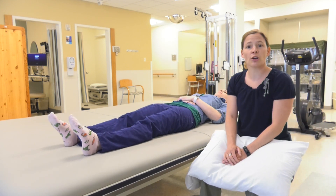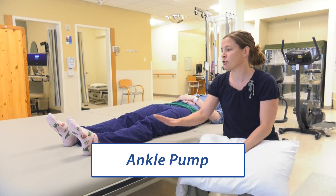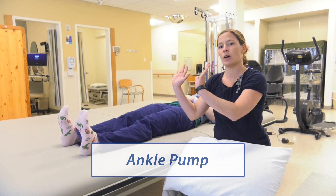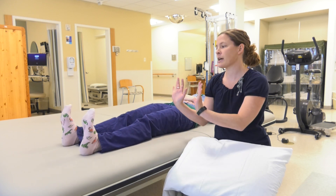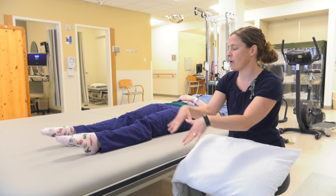The first one you're going to do is called an ankle pump. All you do is take your feet and you bring your toes as far up as you can, and you point them as far down as you can. Nice and slow, all the way up, all the way down.